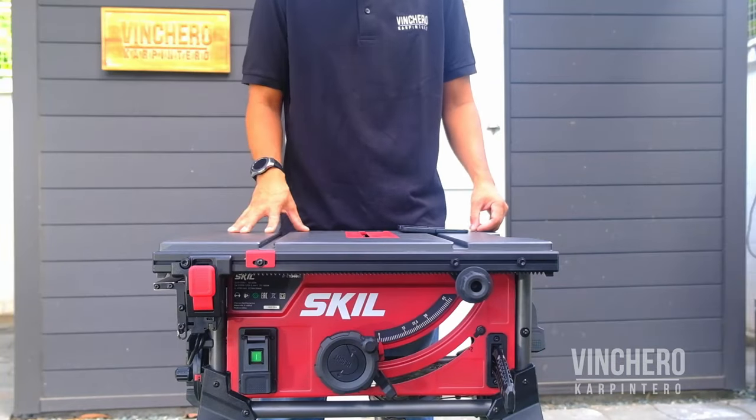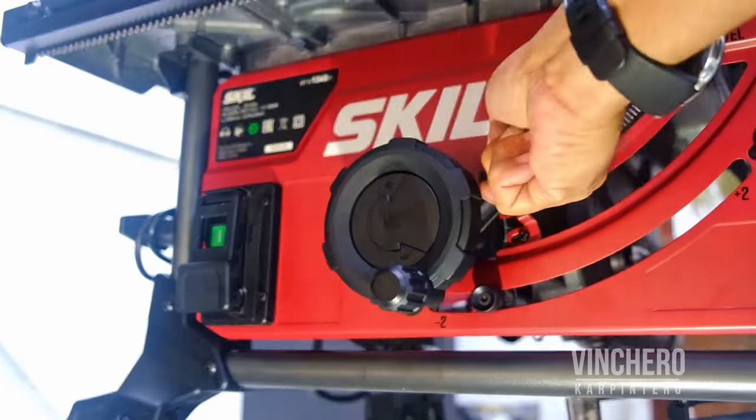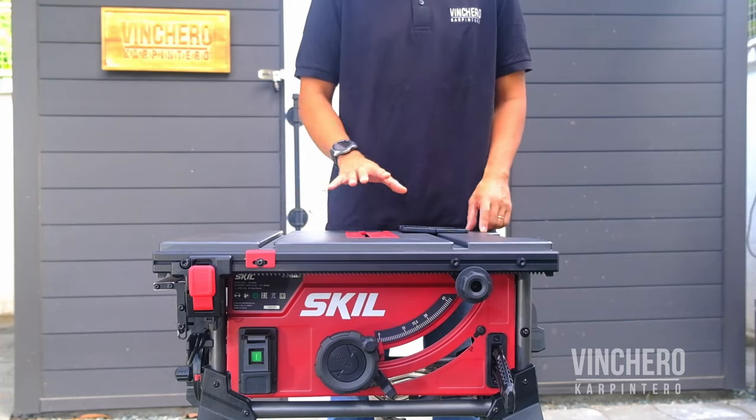And there are other innovations too. You know the 90 and 45 degree stoppers? There's a button you can press to tilt an extra two degrees. Why would you want to do that? The short answer is they're great for bevel joints — those of you who work with mitre joints will know what I'm talking about.